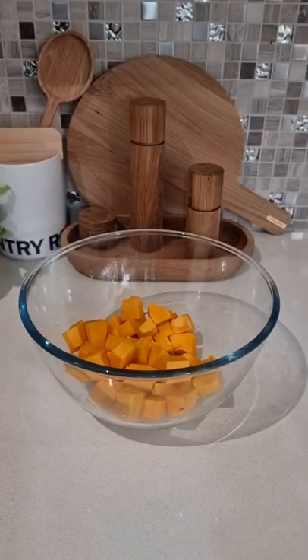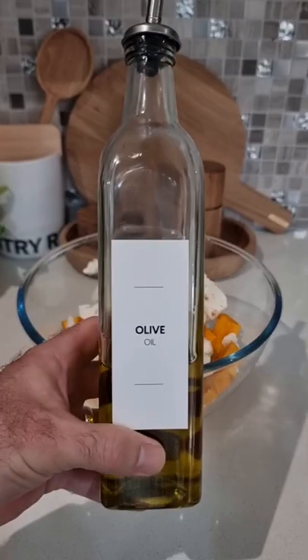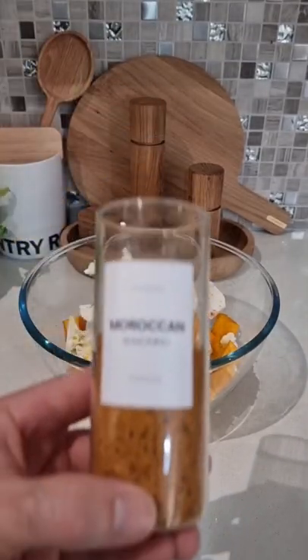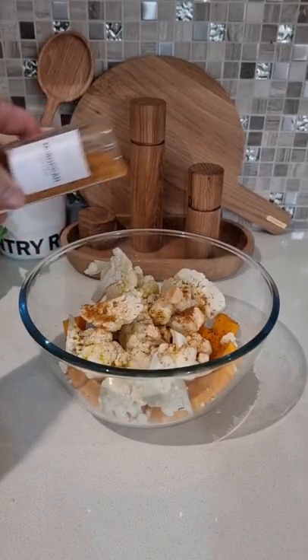Let's make pumpkin and cauliflower Moroccan salad. Chop up your veggies, grab some olive oil, give it a good glug, grab some of your Moroccan seasoning and sprinkle it all over your veggies.